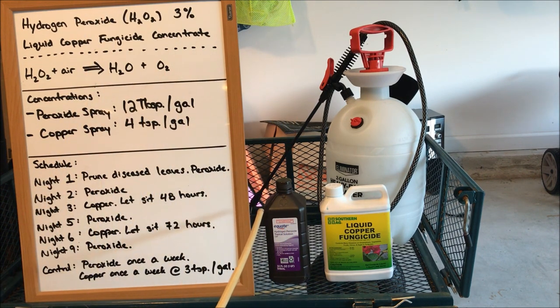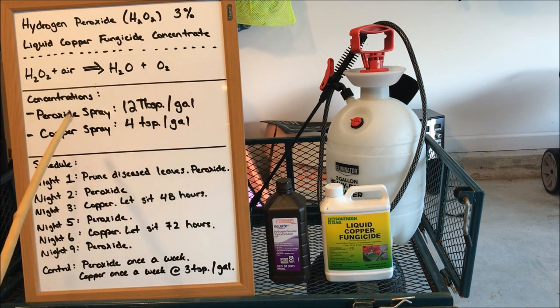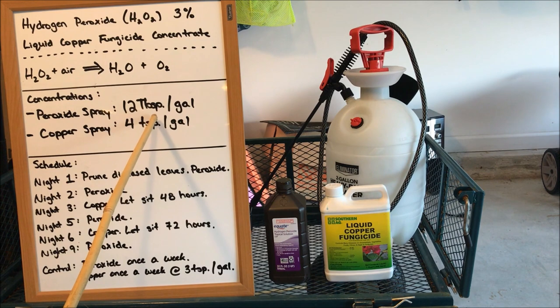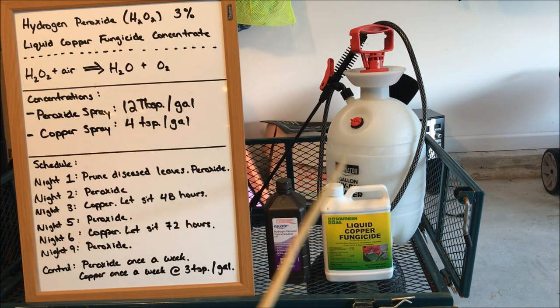Apply your sprays at sunset, because sun reacts with sprays — chemicals that sit on your leaves can sometimes be damaged by sunlight. Wait until the sun starts to set, then go out and apply your sprays. I have two sprays that I use on rotation: 12 tablespoons of hydrogen peroxide per gallon, and four teaspoons of liquid copper fungicide of this specific brand per gallon of water. I've put together a schedule so you can pause this video, print it out, and use it on your own.